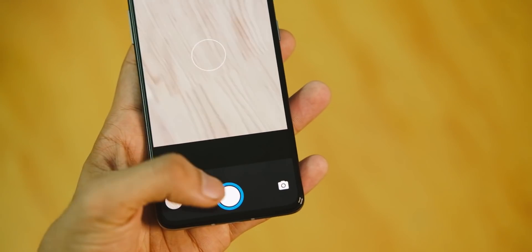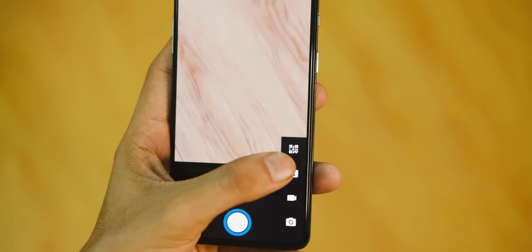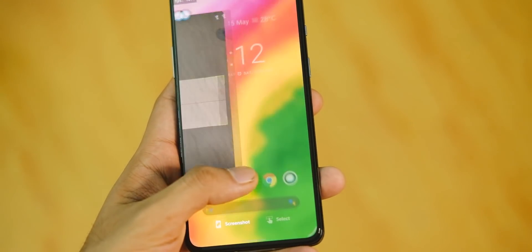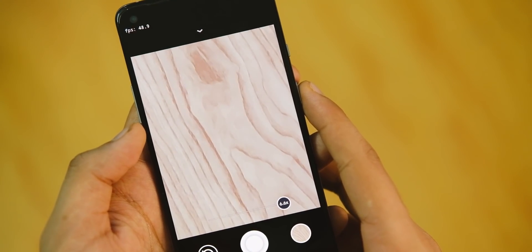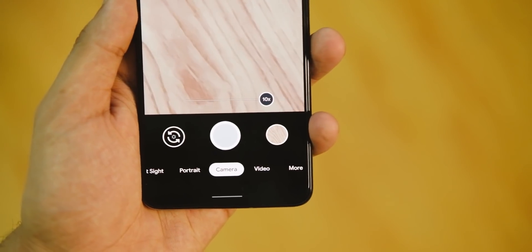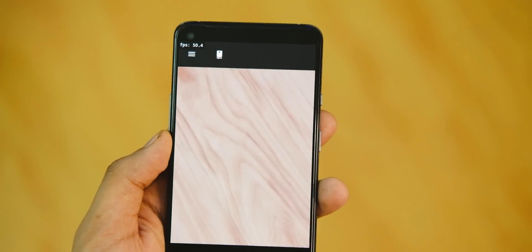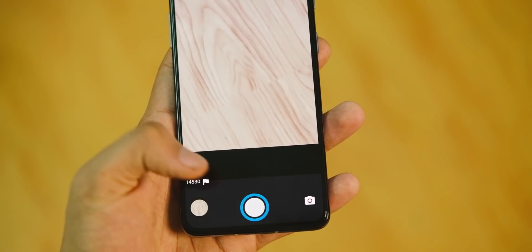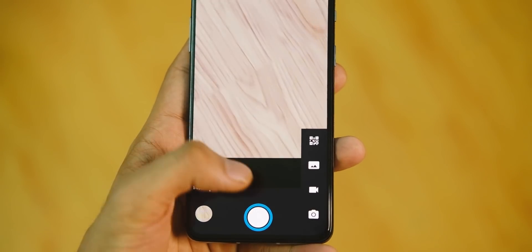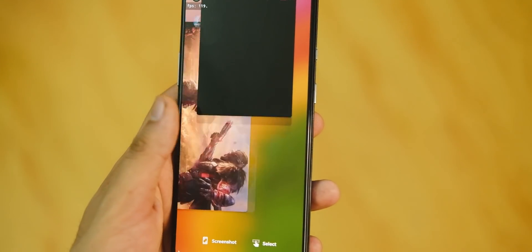In the camera department, the stock camera app is AOSP-based and is not great, so you'll need to use a GCam mod for good shots in daylight. It supports all secondary cameras — ultrawide and macro — so the camera is quite usable. Check the card for the GCam mod video to find the best version for your device.